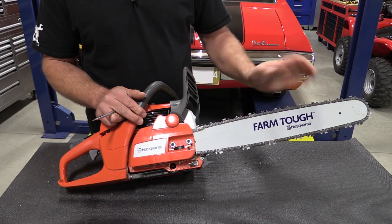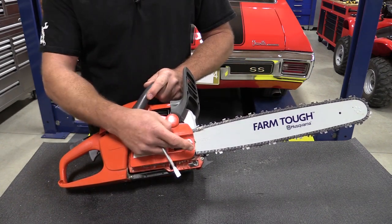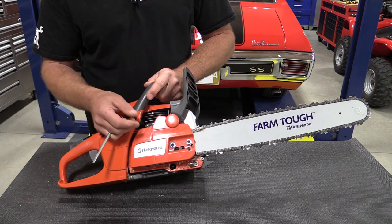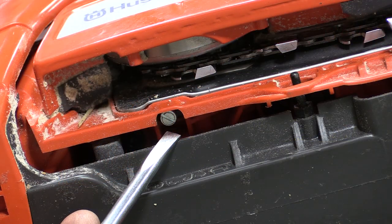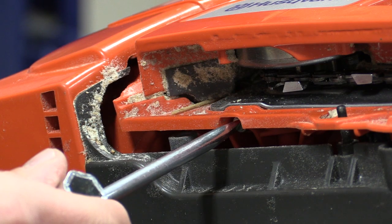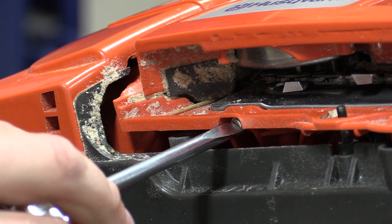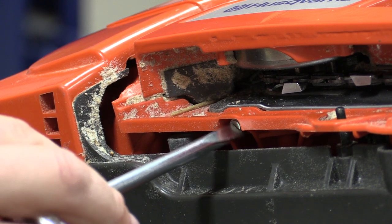This saw was ordered with a 20-inch bar, comes with a 3/8 chain, simple two nuts and an adjuster screw to adjust the chain. The saw comes with a three-position adjustment for the oil pump to lube the bar and chain: position one is for a 13 to 15-inch bar, position two is for a 16 to 18-inch bar, and position three is for a 20 to 24-inch bar.